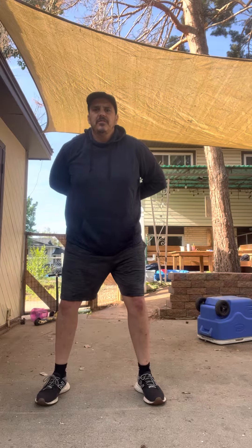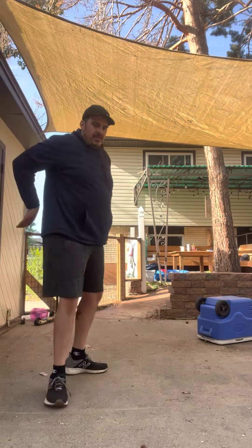What you do is you're going to do your squat first. Back up. So first thing you do is you go to that squat.